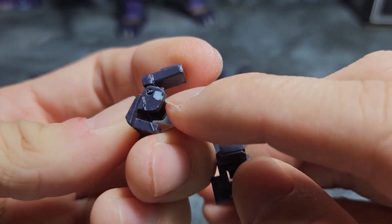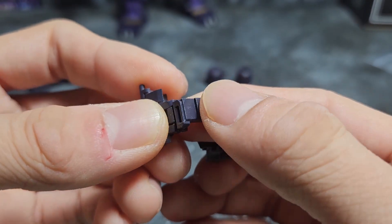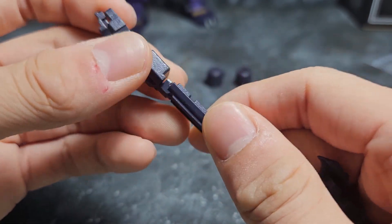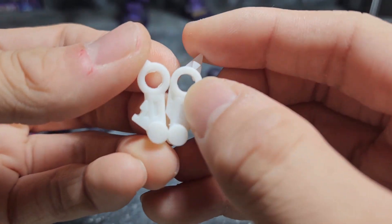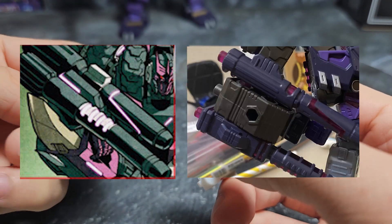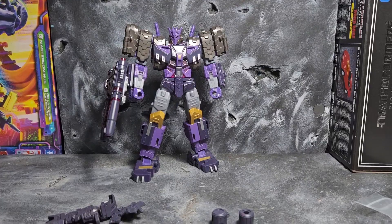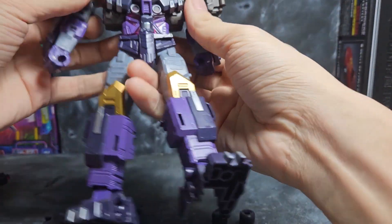These ones are for the back of the cannons, and these ones are for the ankles — you can see part of the gate mark from the sprue but you won't notice it on the figure. These parts fill up the gaps on the guns themselves using square pegs into square holes. These are for making the guns more proportionate to the IDW style, and these ones are for the joints on the guns themselves.